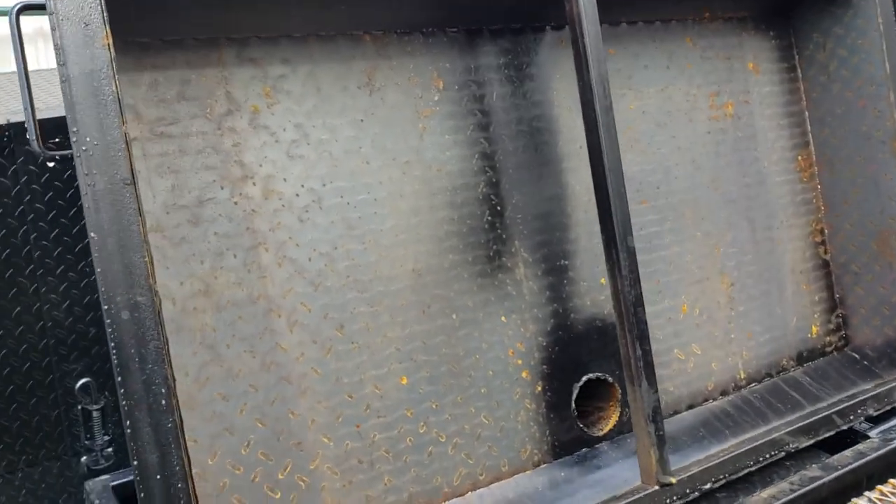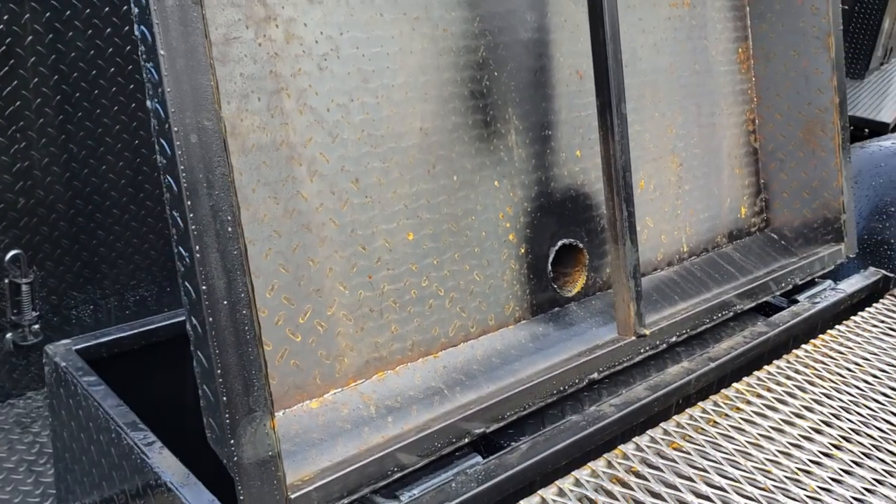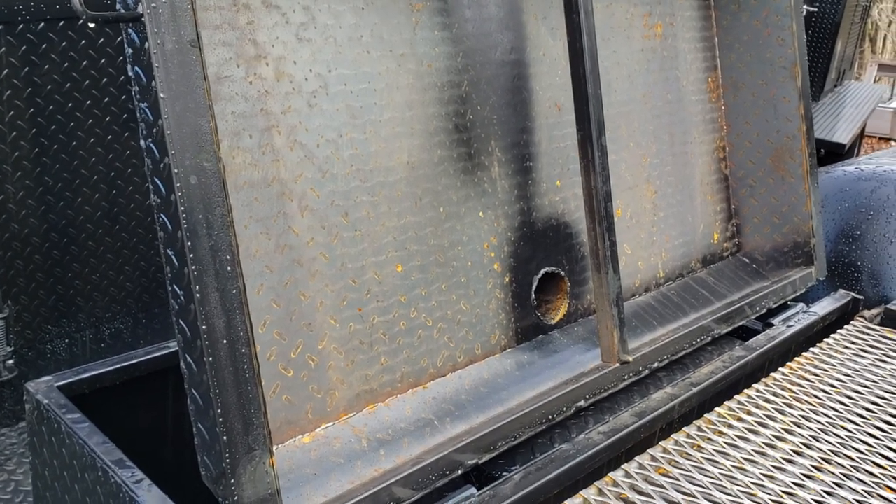Now this is a dome lid, which other people don't have — they have a flat lid. This is a dome lid so it will keep in the moisture, the flavor, the steam.